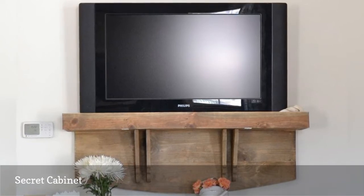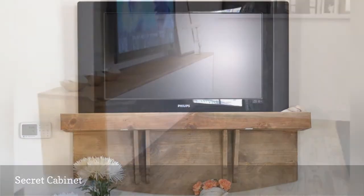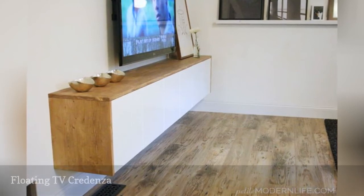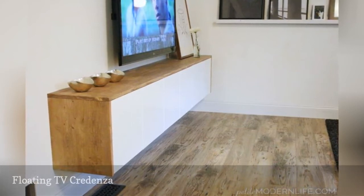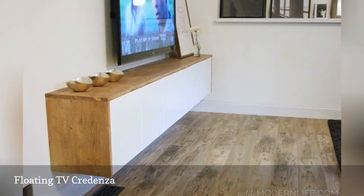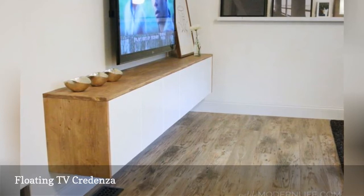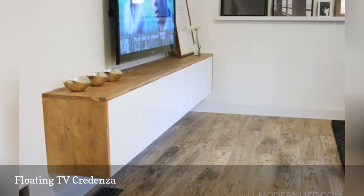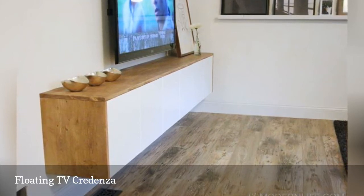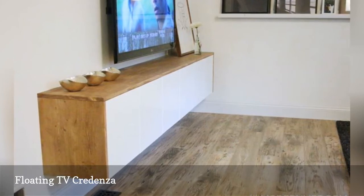You can also get inspired by these 7 smart storage solutions to steal from tiny homes. Storage solutions that keep floors clear include this modern floating console created by the small space dwellers behind Petite Modern Life. They hacked several IKEA kitchen cabinets to create this unique TV storage system. The pine panels used to decorate the top and sides of the console are a nice touch, and the back of the cabinets hides the cords that plug into the flat screen. If you have a smaller house, check out the 21 best IKEA storage hacks for small bedrooms.